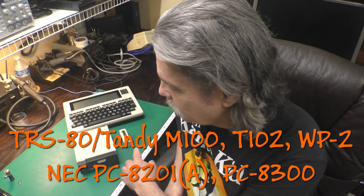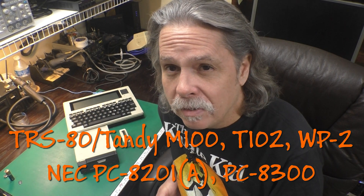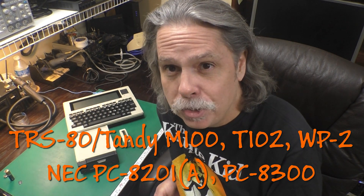Hi, this is Jeff from the Ozark Mountains, that's in Missouri, in the USA. Today we're taking a look at a little device that makes loading and saving programs from your TRS-80 Model 100 and related computers much, much easier.